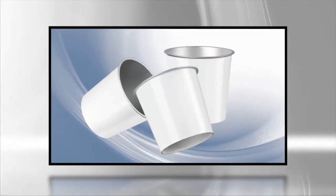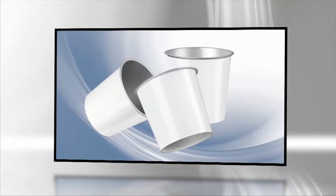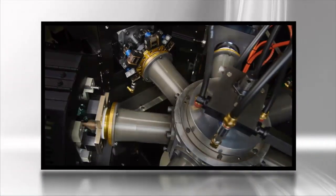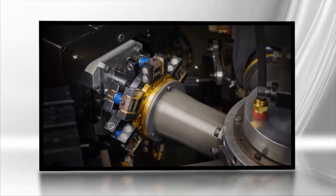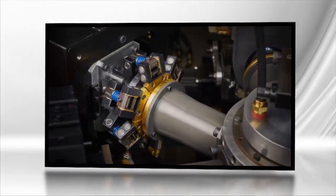For containers requiring flat rims, the 2000S is available with rim flattening stations. Flattened rim containers are ideal for yogurt, snack, and cereal markets.